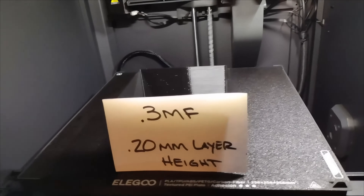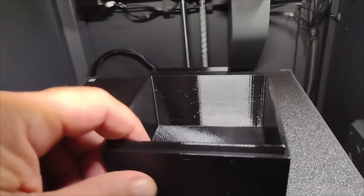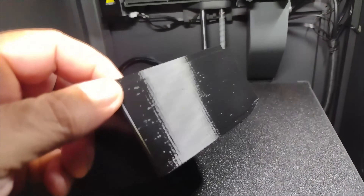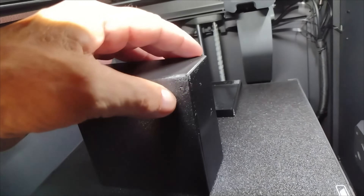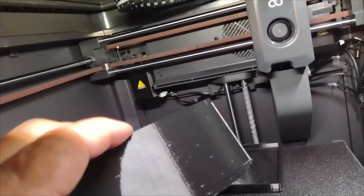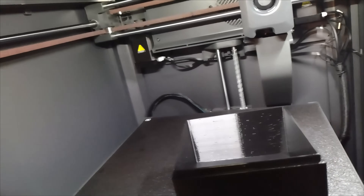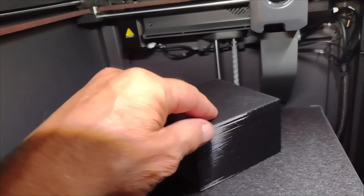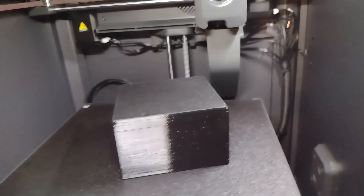So this is the 3MF, also at 0.20 millimeter. It looks the same — it's got a little bit of stringing coming off of it. Looks like I had a little lifting; I didn't even see that. It's the first time I've ever had anything lift off any of these plates. But all in all, the print still looks good. A little bit of stringing, which is causing it to look like that on camera. We'll hit it with some heat and see if it cleans up.